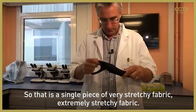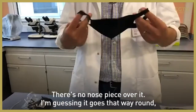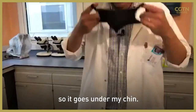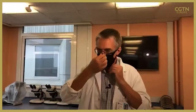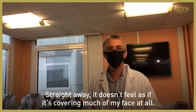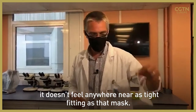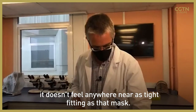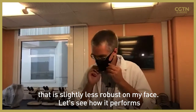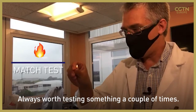So that is a single piece of very stretchy fabric — extremely stretchy. There's no nose piece. I'm guessing it goes this way around, so that comes under my chin. Straight away it doesn't feel as if it's covering much of my face at all. I feel it's definitely stopping my breath but it doesn't feel anywhere near as tight fitting as that mask. It does feel a little bit tighter than this mask, although I can tell it's slightly less robust on my face. Let's see how it performs with the matches.